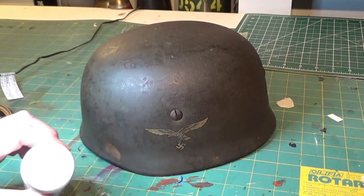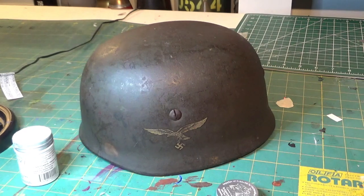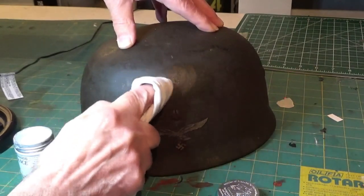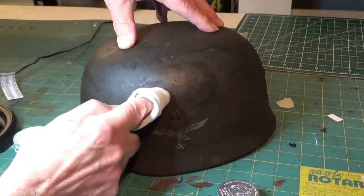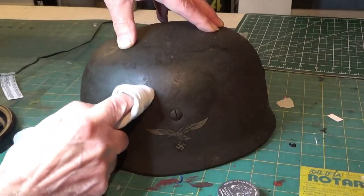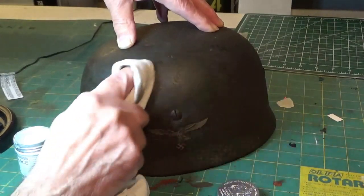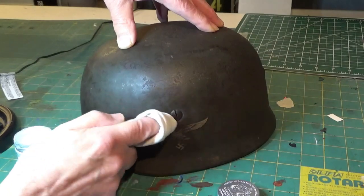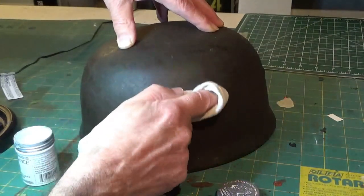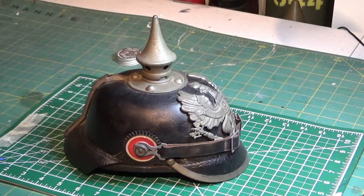Now let's look at the application of this microcrystalline wax. I'm going to try it out on this nice FJ helmet. You just take a little dab of wax onto the cloth and start wiping it on in a very thin coat. The beauty of the wax is it does not soak into surfaces — it just rests on top. It provides a protective barrier against moisture and also makes the helmet easier to clean and easier to dust. It is completely inert, non-reactive, and archival.